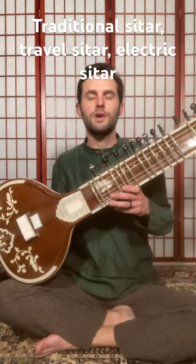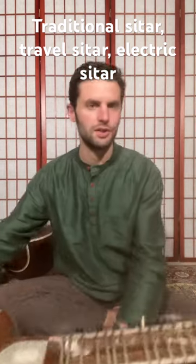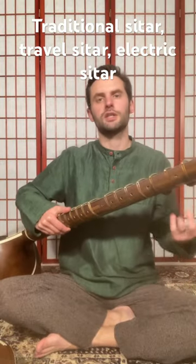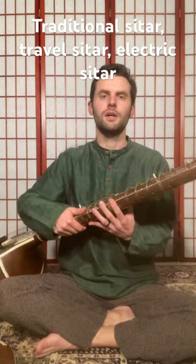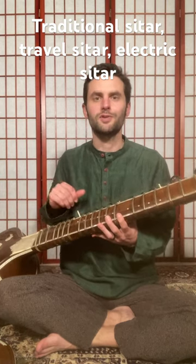So these are two varieties of sitar: the travel or travel electric, and the traditional. The traditional is often found as a Ravi Shankar style or Vilayat Khan style, and the difference is how many bass notes those two sitars have. I hope this was helpful.